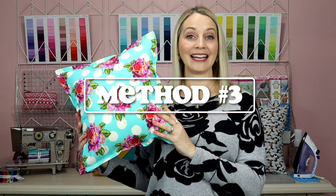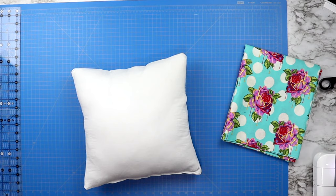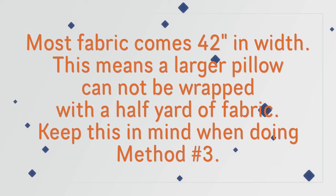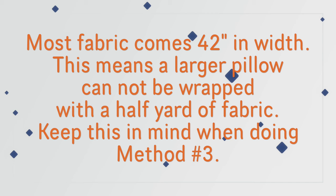The third pillow uses one piece of fabric and it wraps itself all the way around. It looks like the easiest version, but this pillow actually needs the most fabric. This method works best if you are working with a small pillow because the width of most fabrics comes at 42 inches. So if you are working with a larger pillow, you will not be able to buy a half meter of fabric and wrap the entire pillow around — you will end up needing to buy a lot more fabric. Now if you're doing this with two pillows then maybe it makes sense.